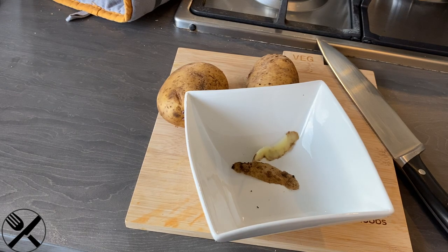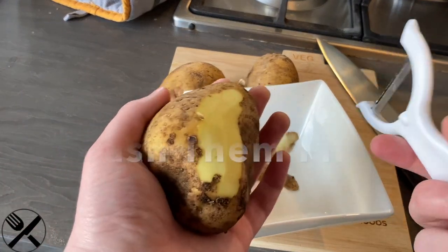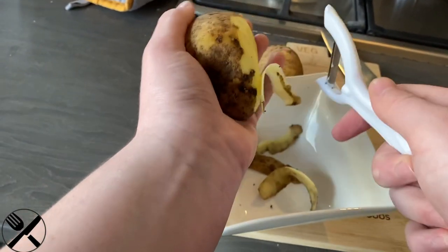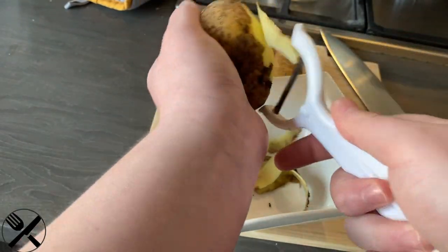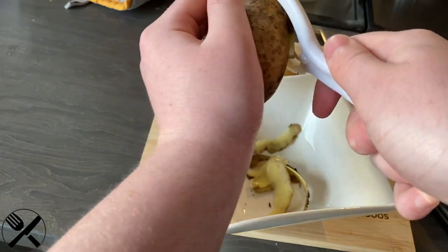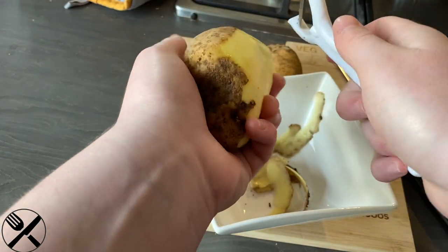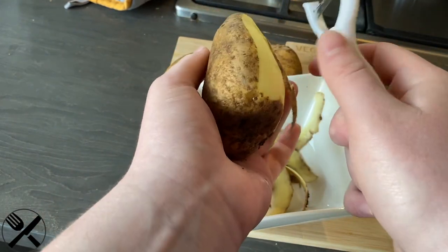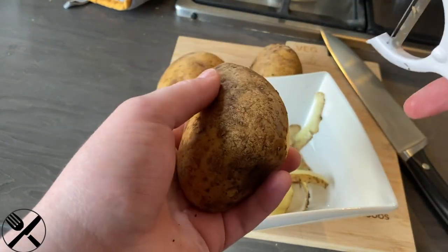The first thing we're going to start off with is peeling the potatoes and then cropping them. We're just going to quickly peel them. Always peel towards you, because that's how you don't become a massive mess everywhere. I'll come back once these are peeled.